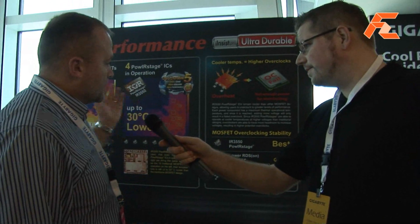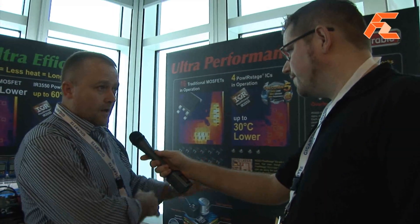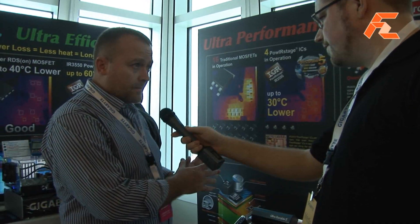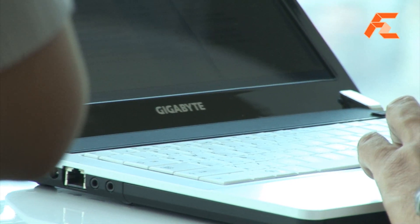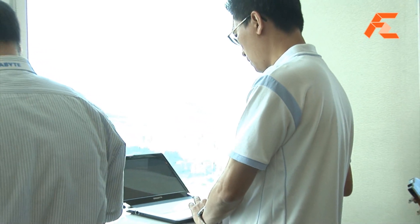We're looking at our new UltraDurable 5. UltraDurable 5 basically introduces a new power infrastructure on the motherboard that runs a lot cooler and a lot more efficient, and the key components are these power stages from IR.